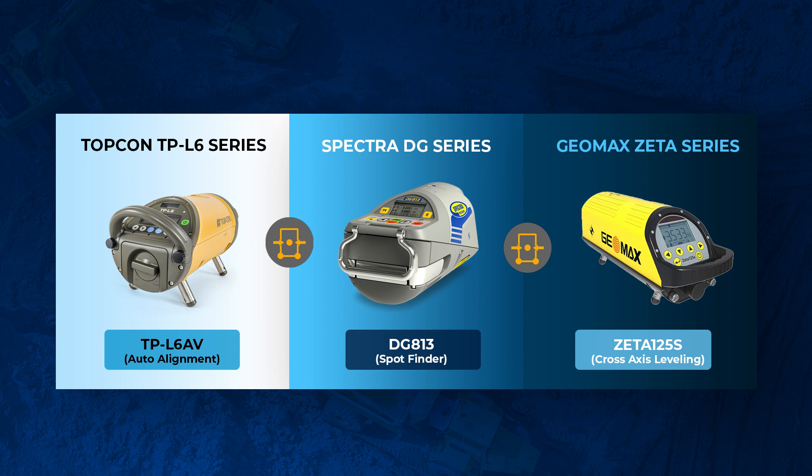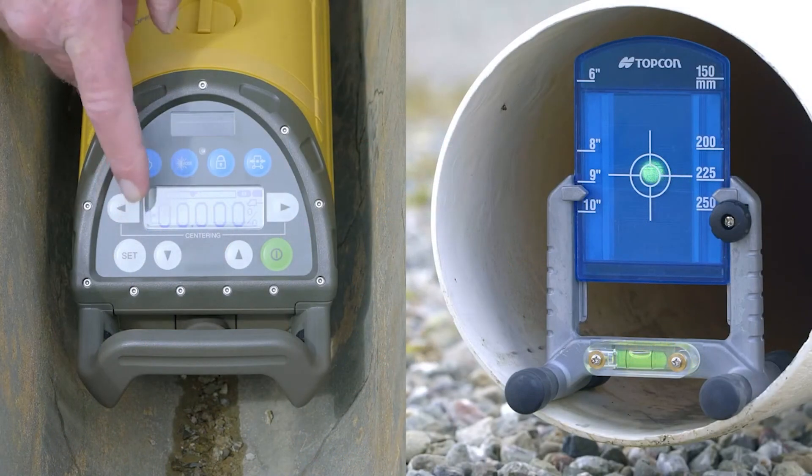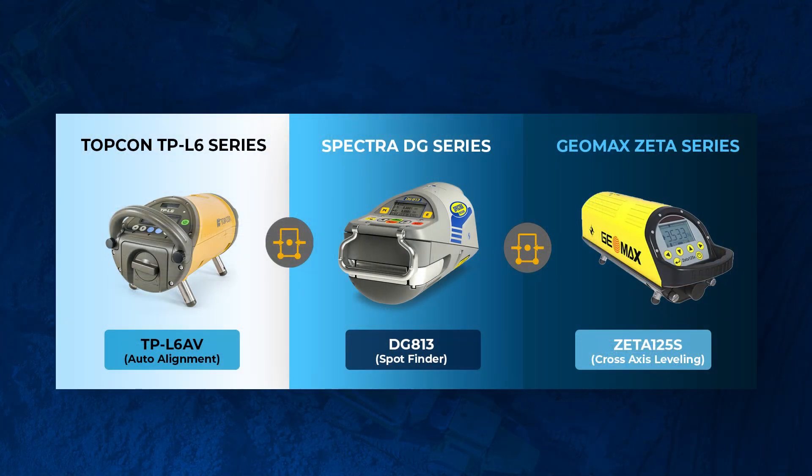The next feature is the Auto-Align. The naming is a little different across the models, but this feature lets you put the pipe laser at one end of the pipe and a target at the other end, and these pipe lasers are smart enough to auto-align themselves to that target. On the Spectra series, you'll need to go up a model to the DG813, but that DG series does offer it. It's a feature a lot of guys need, and all three of these models do have it.